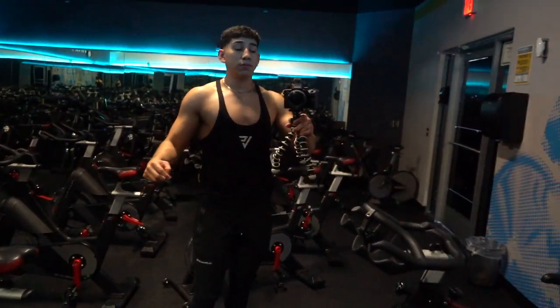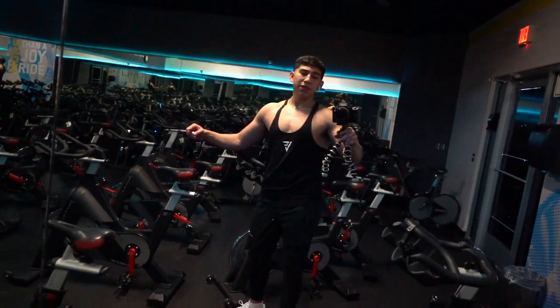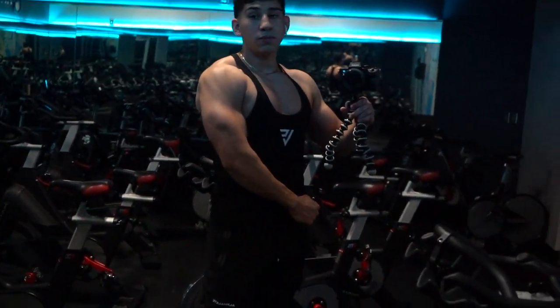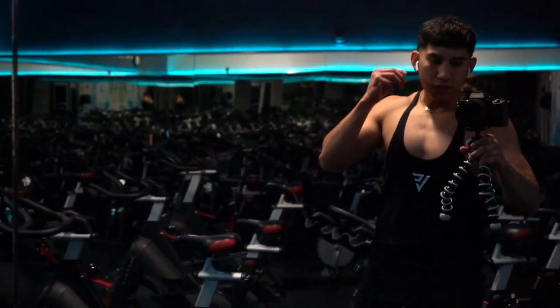Does this not look good? 10 out of 10 — go cop some next drop. I believe they're sold out but look how clean it looks. I feel bigger as well. Got to go.